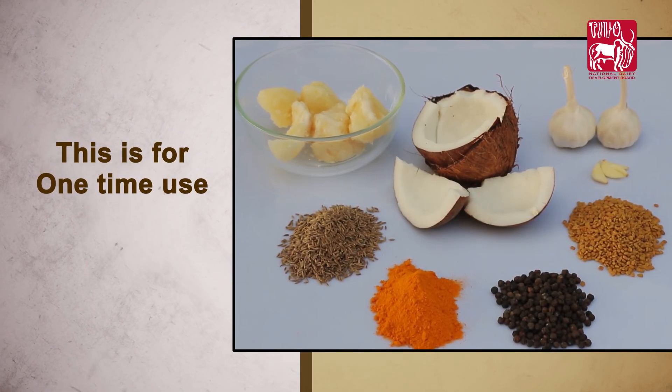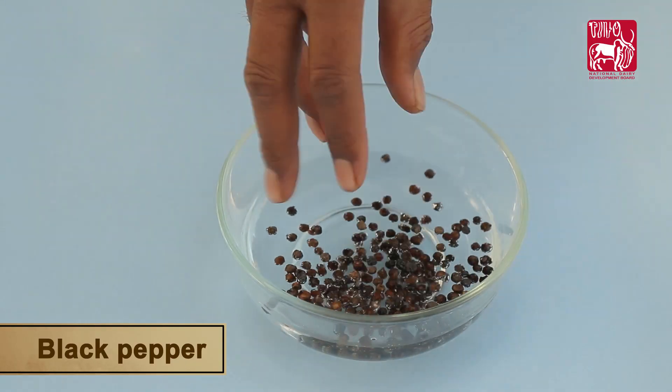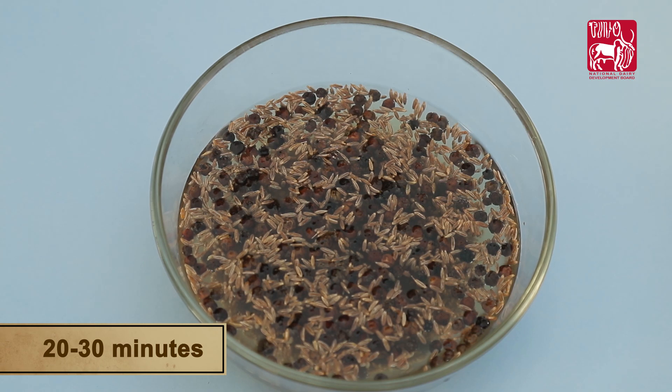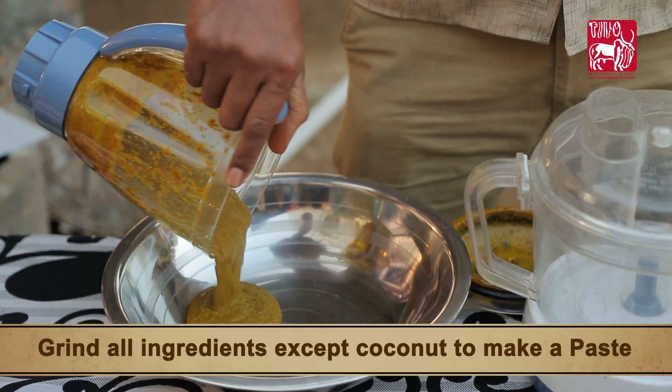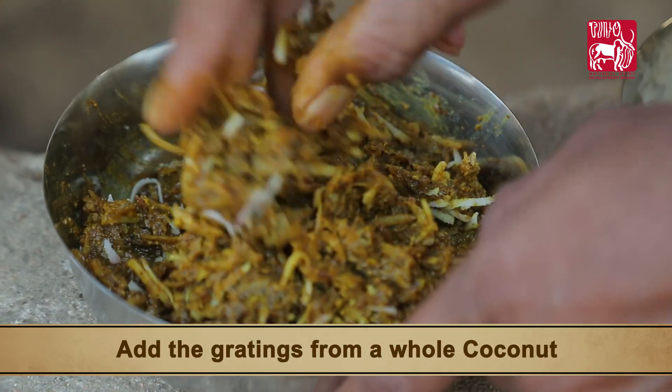120 grams — this is for one-time use. To prepare the medicine, soak black pepper, fenugreek, and cumin in water for 20 to 30 minutes. Grind all the ingredients except coconut to make a paste, then add the gratings from a whole coconut.